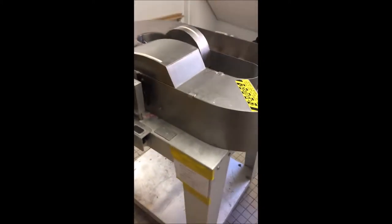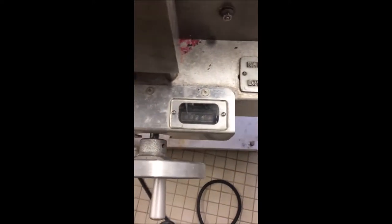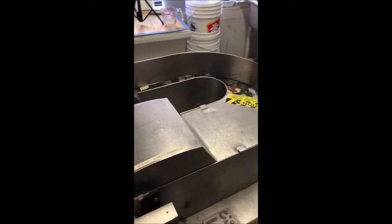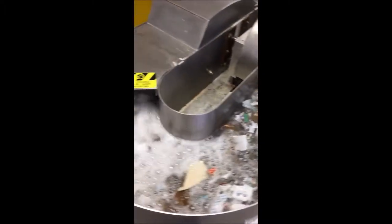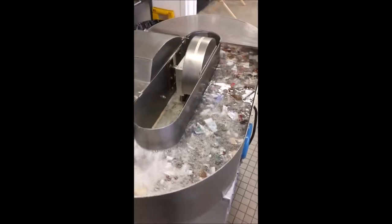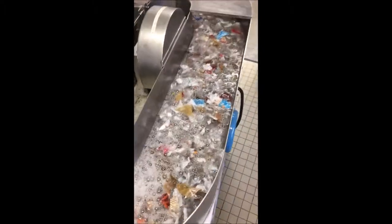This is what the beater looks like. It's going to run for 30 minutes. That's 30 minutes of beating to turn the paper into fiber.